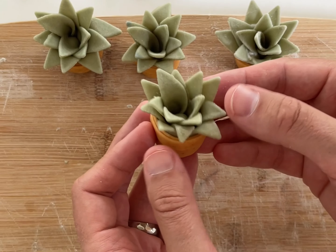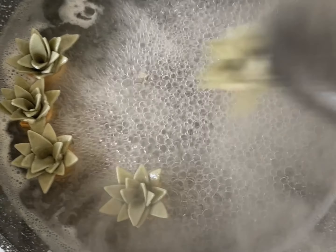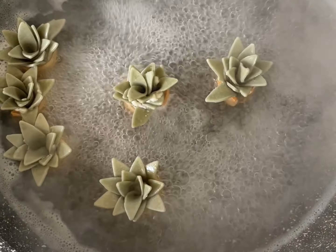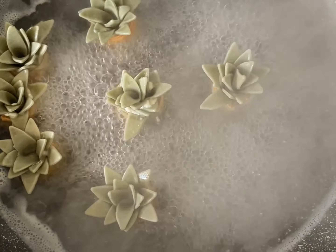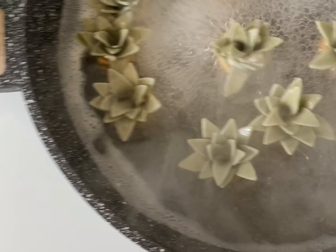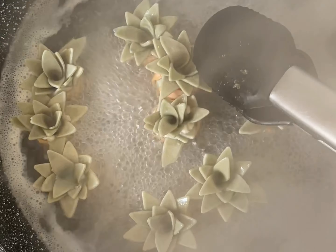And that's it — that is your succulent ravioli! You can cook it in a regular pot of boiling salted water, but the tricky part is that the bottom of the ravioli is much denser than the leaves. So what I do is fill a pan with an inch or two of water, add a spoonful of salt, bring it to a boil, and place the succulents in the pan with the leaves just sticking out above the waterline. This way the bottom cooks more while the leaves are cooked by the rising steam. Depending on how big they are, it usually takes 8 to 10 minutes.